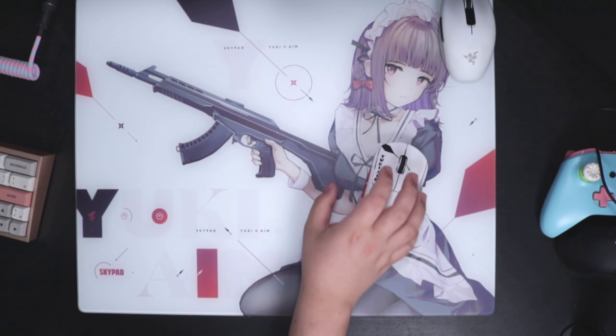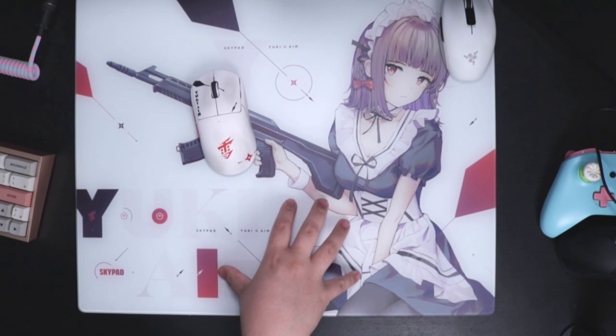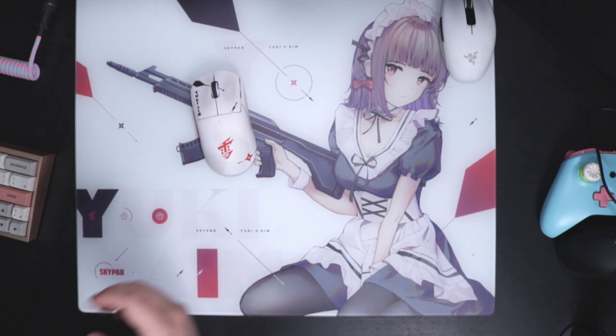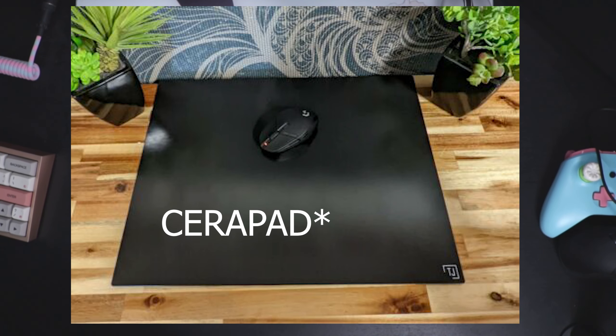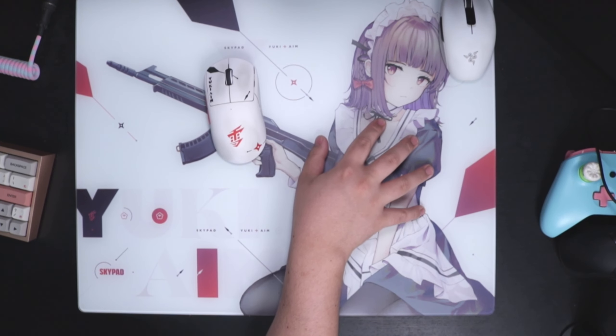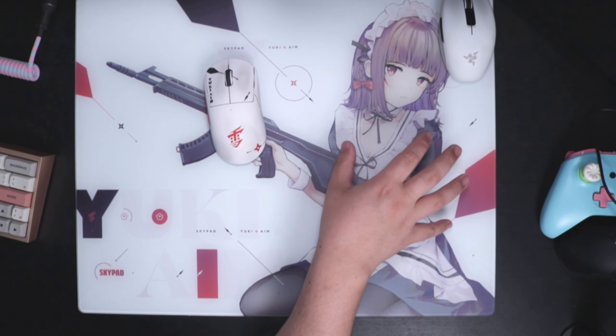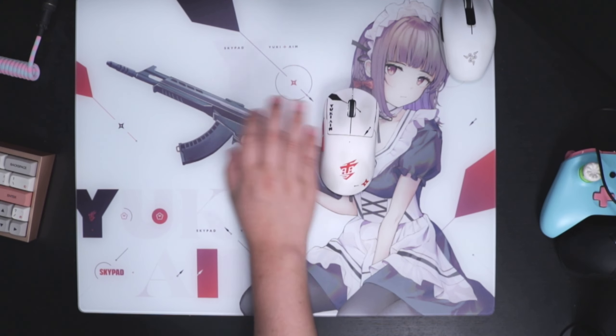That is my biggest issue with having a glass mouse pad. I forgot what it's called — I think it's ceramic — it's a different company that also has a glass mouse pad. I'm not sure if they have the same issues; I would assume so since it's a hard mouse pad. So I'm going to show a quick clip right now, and this probably could have been caused because of dirt or something on the mouse pad that messed with the sensor.